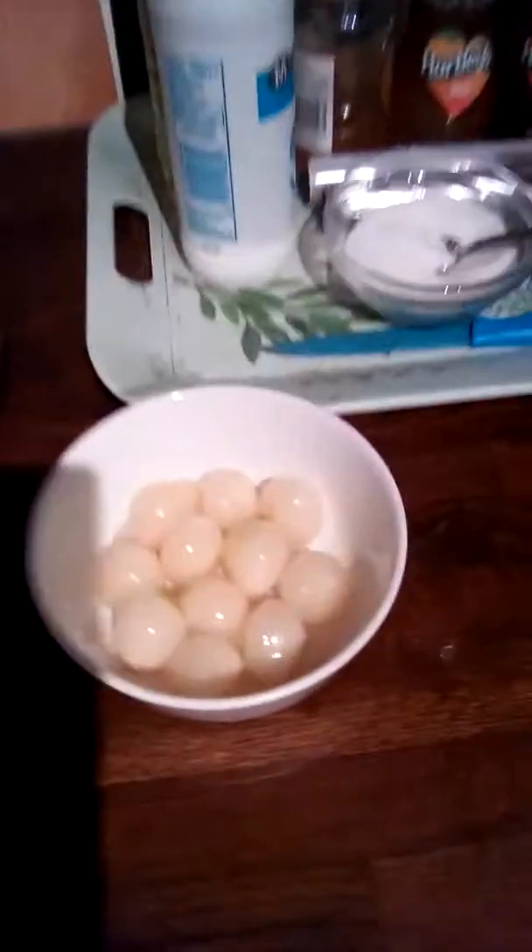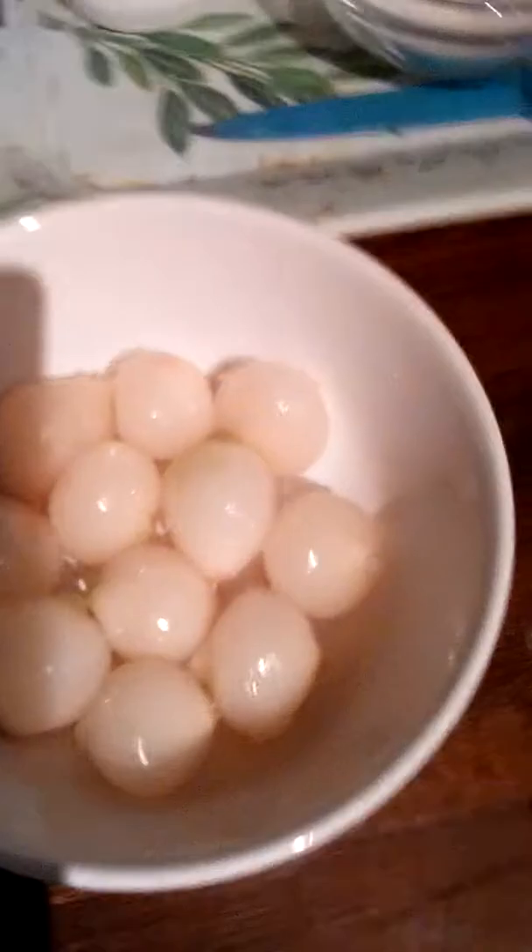And here's the onions — they look sort of like little eggs, don't they? And then we're gonna feast like an animal.